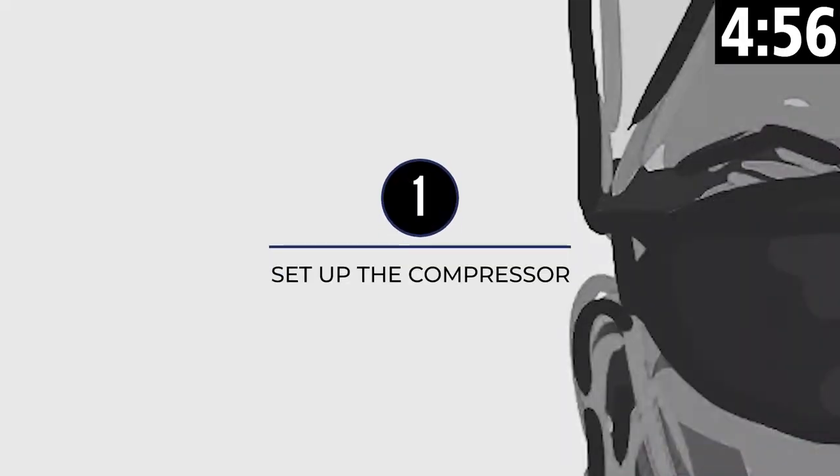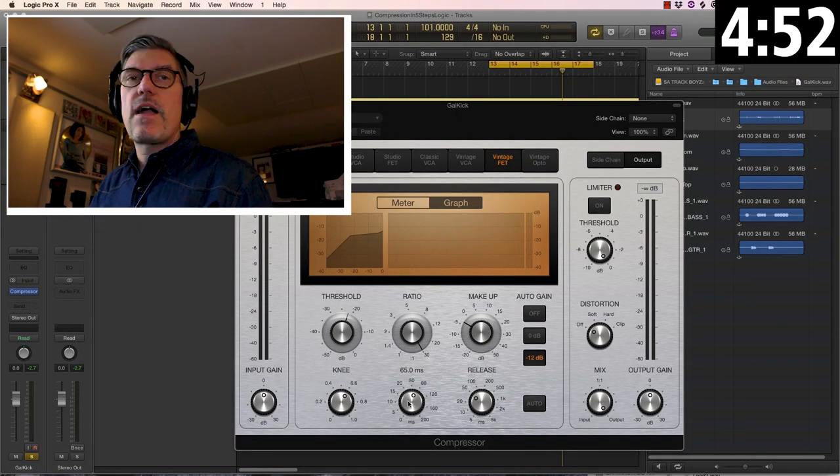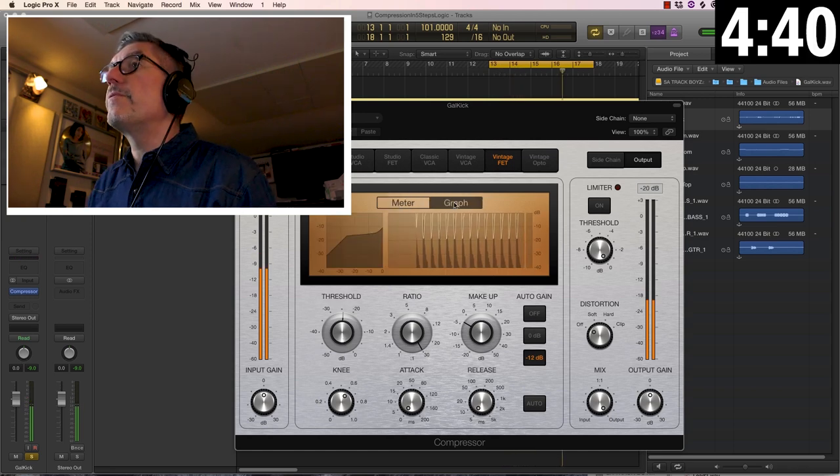Step one: set up the compressor to get started. Turn the ratio all the way up, turn the attack all the way fast, turn the release all the way fast, and set the threshold so that you're getting a good amount of gain reduction — we're getting over 10 dB, probably almost 20.